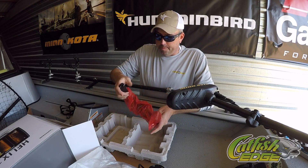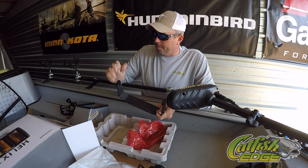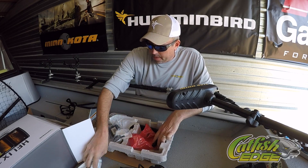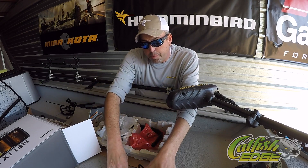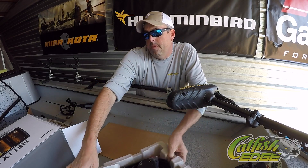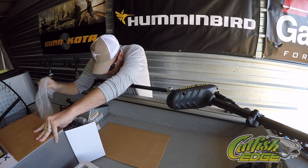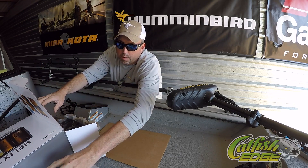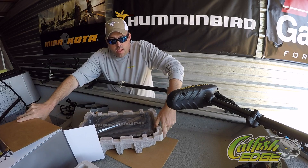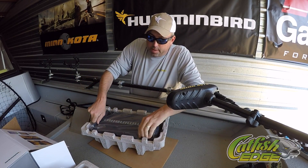And then obviously just the metal sonar bracket — I'm going to put that up on top of my console once I get the Onyx pulled off the boat. Got all the books and manuals and everything in there. And then this — the Helix 12.